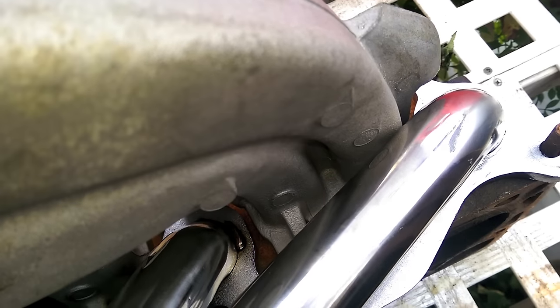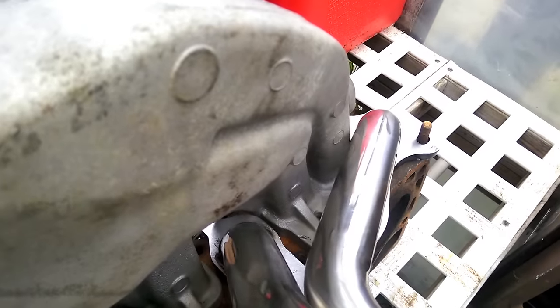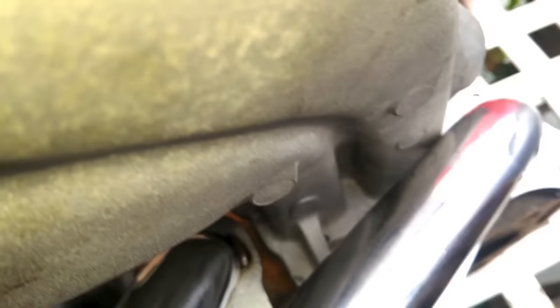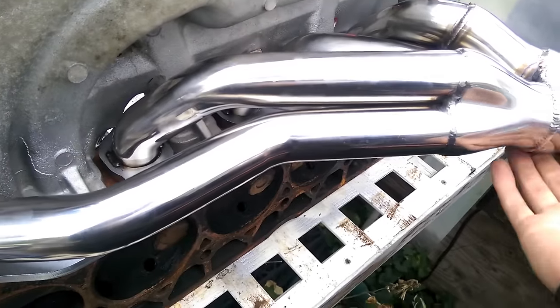A lot of people were having problems with the cheaper APN headers because of this exact problem — you get what you pay for. So we can do two things here: we can grind out the intake runner until it fits, try and beat the pipe down a little bit, or a little bit of both. We can see our fitment issue, so we can fix that.